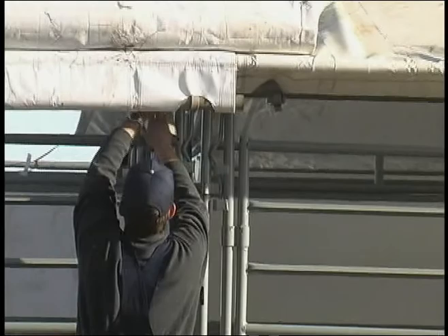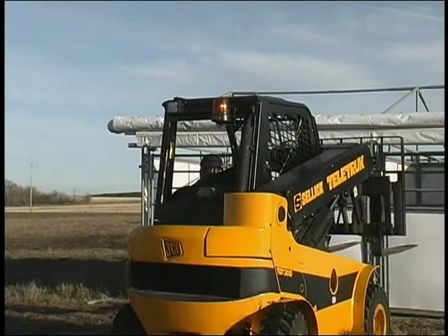You can see how the first tarp is laid in and just tied at the end. This one's going to rear right over top of the other one and tie it down. It's quite simple, really.